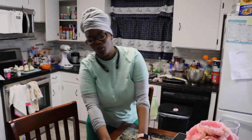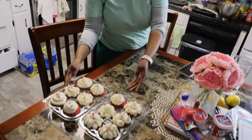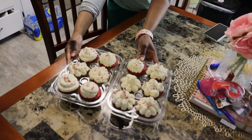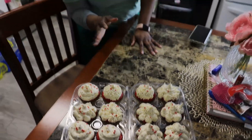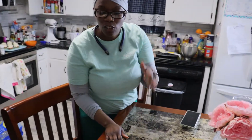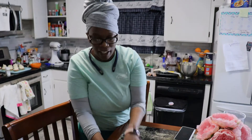Alright, welcome back my YouTube family. I just wanted to come and show you all the finished product of these Red Velvet Cupcakes. You can get a close-up view of them. I'm not a professional piper, but I did what I could — practice makes perfect. Just wanted to show you all, start to finish, how my Red Velvet Cupcakes came out. If you have any suggestions, any tips or tricks, please let me know in the comment box.